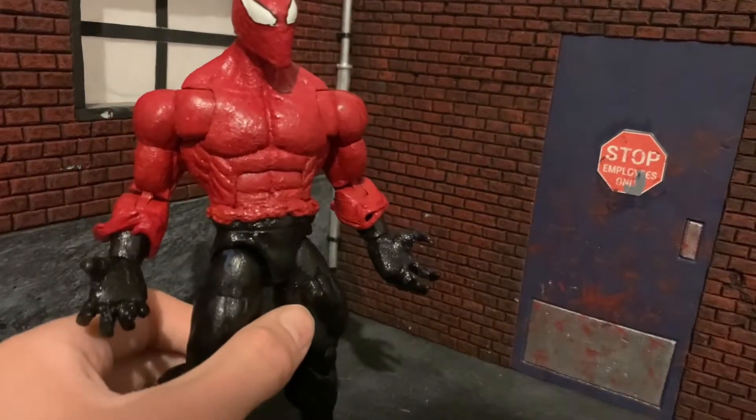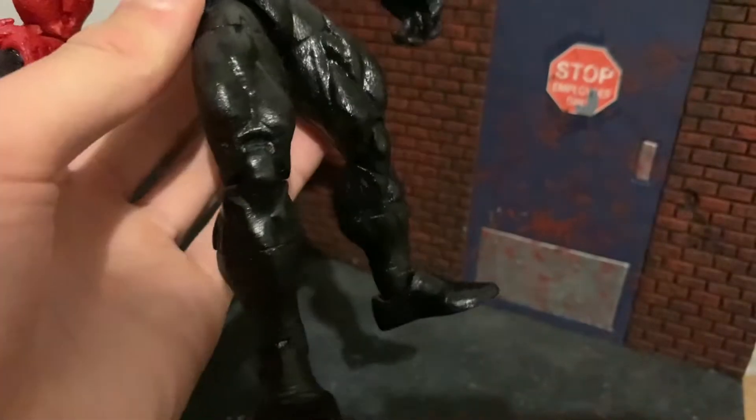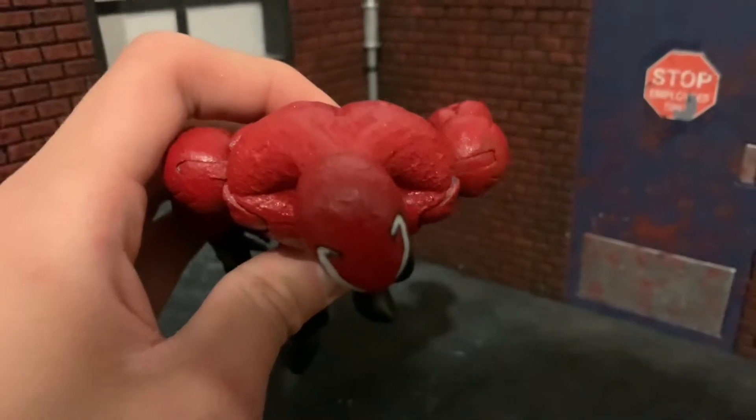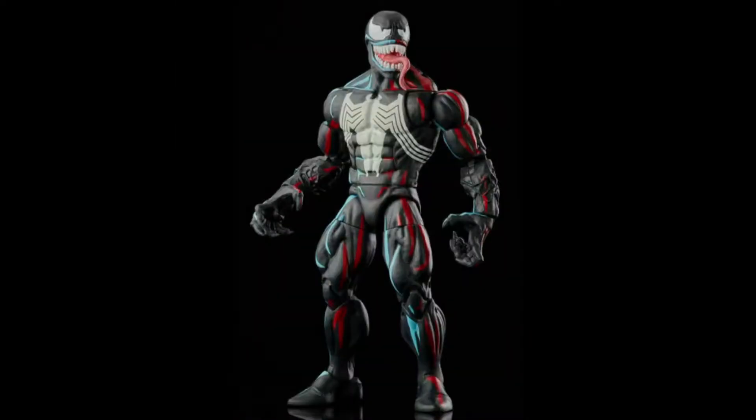It took me a while because sanding is a bitch. While I was at it, I also decided to make him pinless, because pins are fucking ugly. Got rid of those shoulder holes — Hasbro, take note. Holy shit, I can't believe that's an official figure. So fucking stupid.